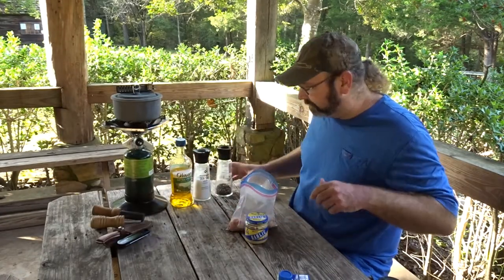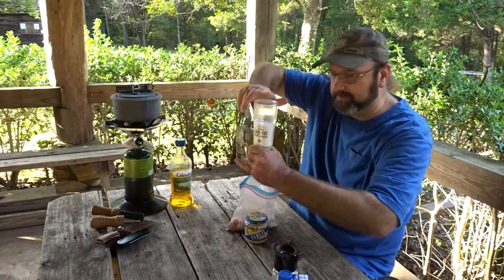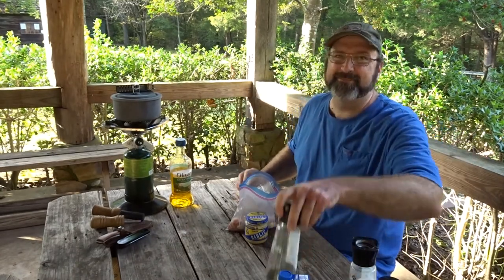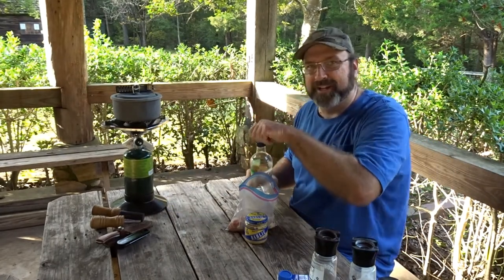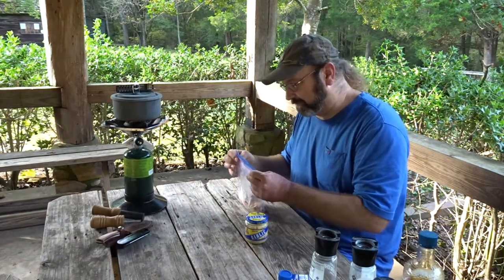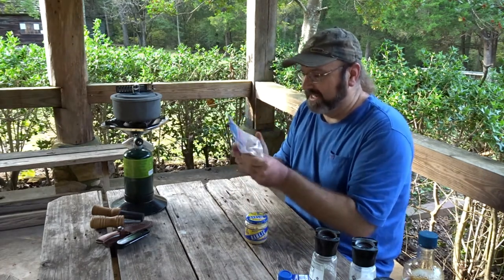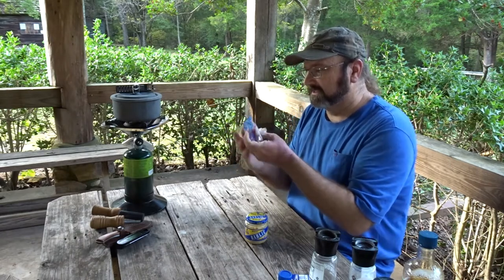We're gonna season right in the bag. Stand the bag up, get some pepper going in there and some olive oil — that's salt. I'm thinking about putting some olive oil in there to rub it all around on the chicken. The recipe doesn't say to do that, but I think it'll make things easier. We're gonna fry it up in some olive oil anyhow. We'll put a little olive oil in, close the bag back up for sanitary reasons, and mix that chicken around to get that salt and pepper all over.